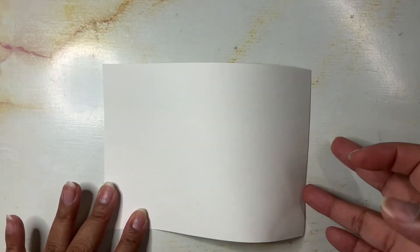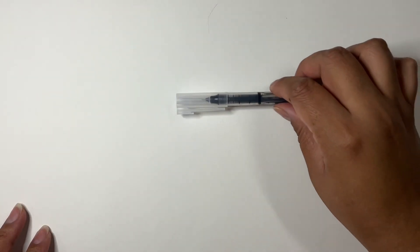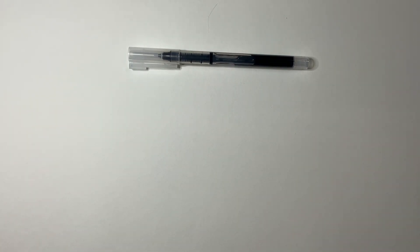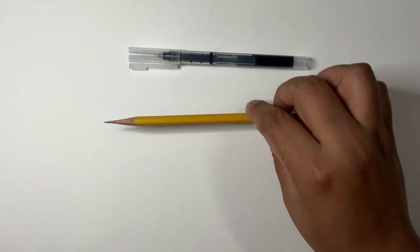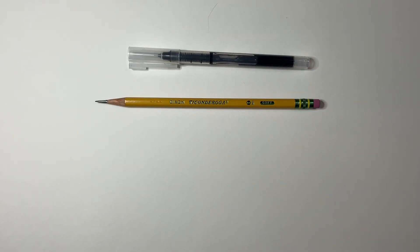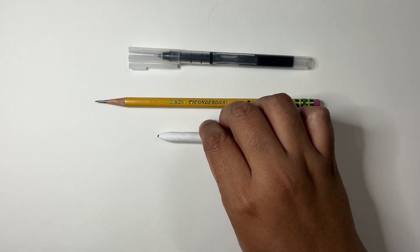To get started, here is the paper that we're going to be using. It's just some sketchbook paper — you can use printer paper, that's fine, or whatever you're comfortable with. The dimensions of this paper are seven inches by five inches. Some of the other supplies we're going to be using are just a simple pen — your favorite will do just fine — and a pencil. Any pencil will work, this is a regular Ticonderoga HB.